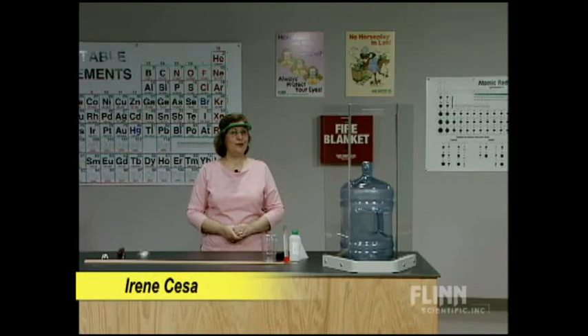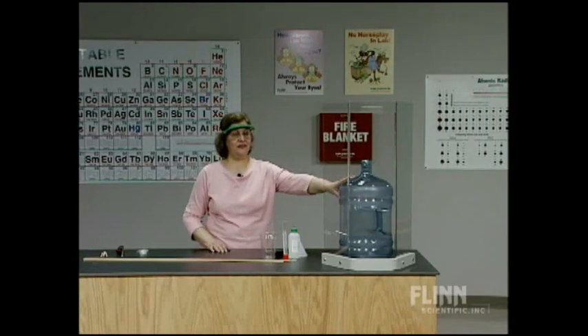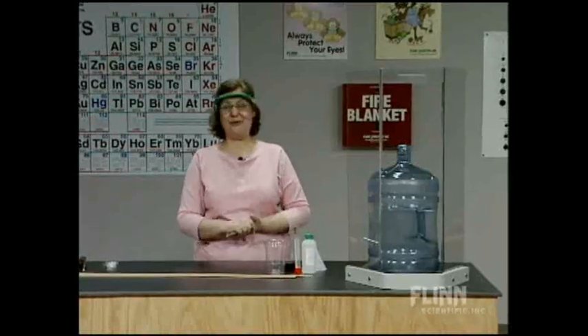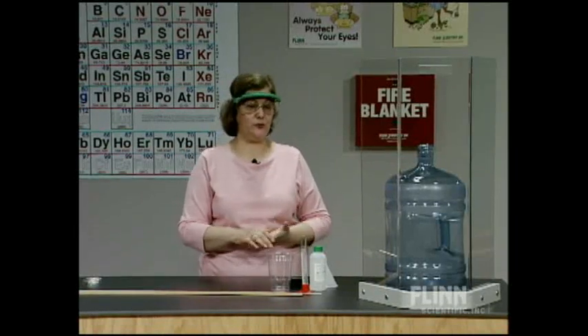The whoosh bottle — that's what we call it anyway. It's a classic demonstration, the combustion of an alcohol vapor in a large, in this case, a five-gallon plastic carboy. What are we demonstrating? It's going to be a fun demonstration, but it's very important that we not just do things for fun, but we teach when we're doing them. So what are some of the things that we teach when we're doing the whoosh bottle?